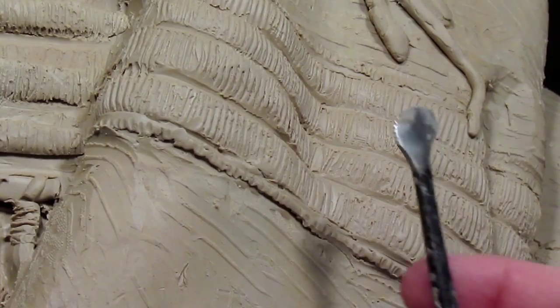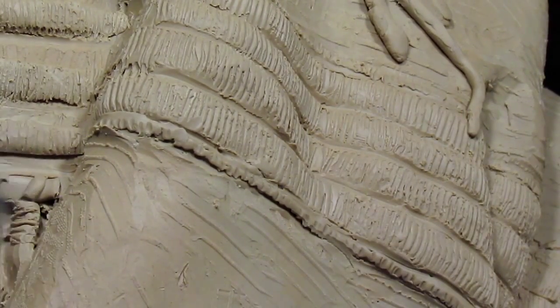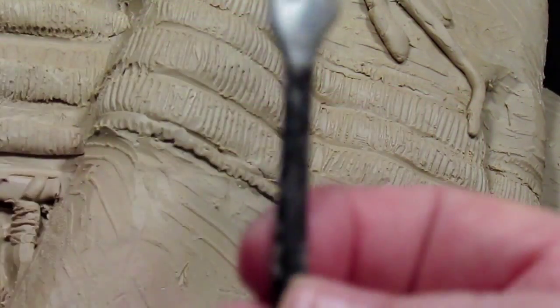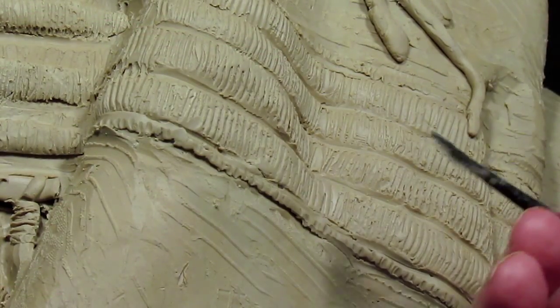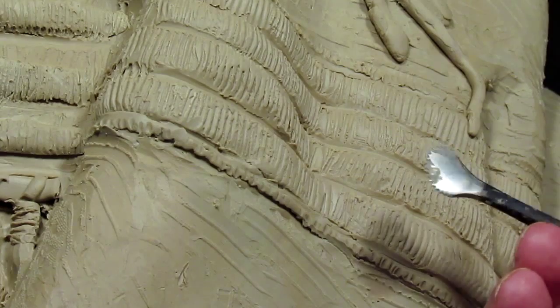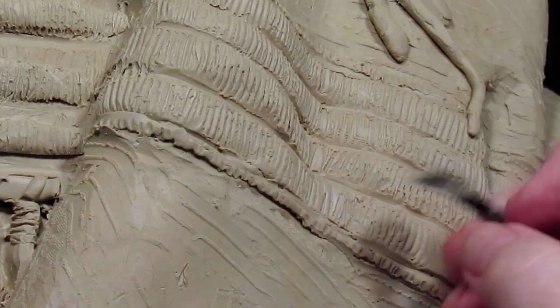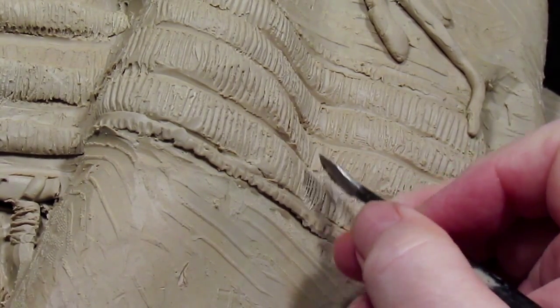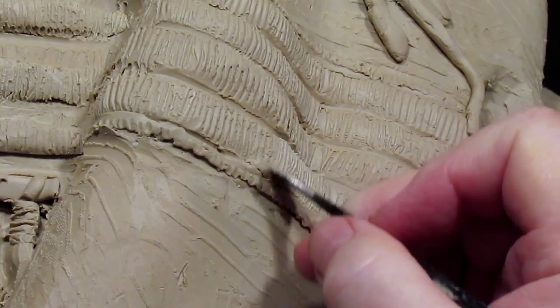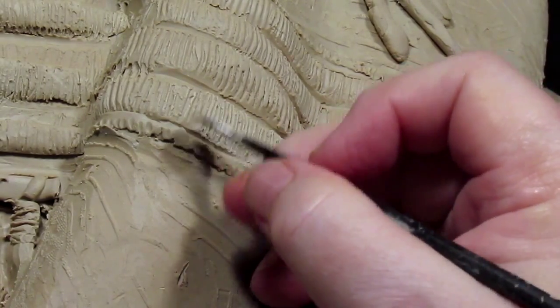And this is the tool. I don't know if you can see the edge of it — let's see, get it up here. Put my hand behind it, maybe you can see. Yeah, I think it's probably too close. Anyway, it's like a — I don't know how to describe what the end of it looks like, but it's just serrated and it gives me a nice set of textures for the beadwork.